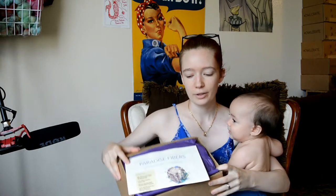So to begin, we open it up and the first thing I notice — let's just go to the pretty purple tissue paper. It says 'share for a chance to win, hashtag Paradise Fibers.' And it is beautiful purple.